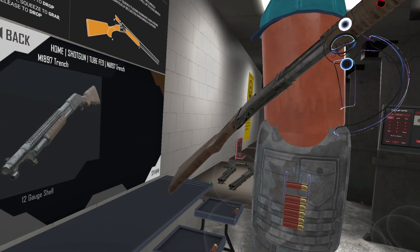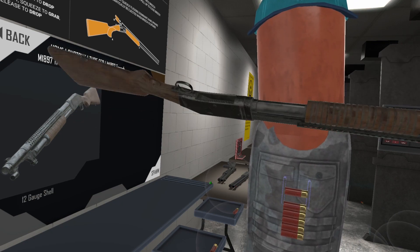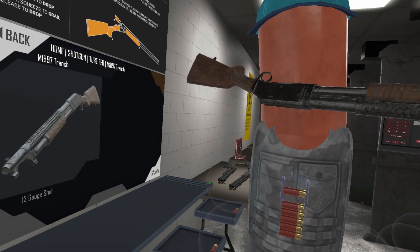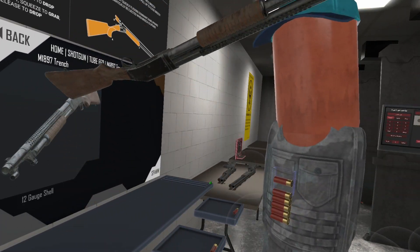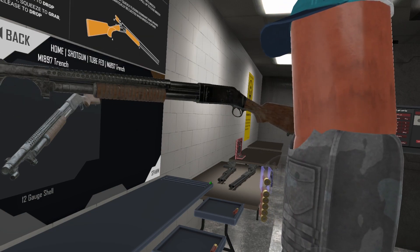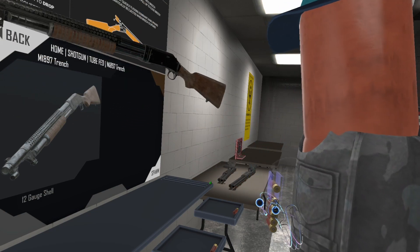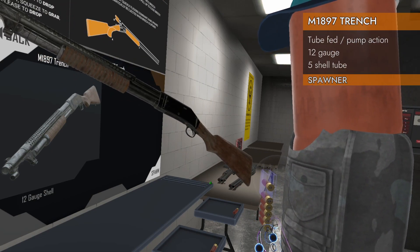Welcome back to H3 Weapon Deep Dive! Guns are always loaded, aren't they? Today we're taking a look at another tube-fed shotgun. This is the M1897 Trench Gun.